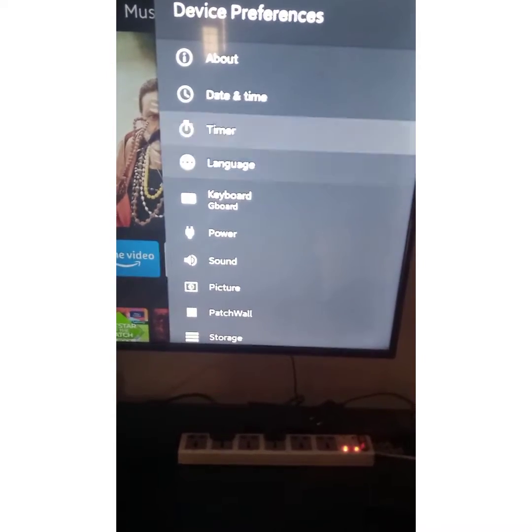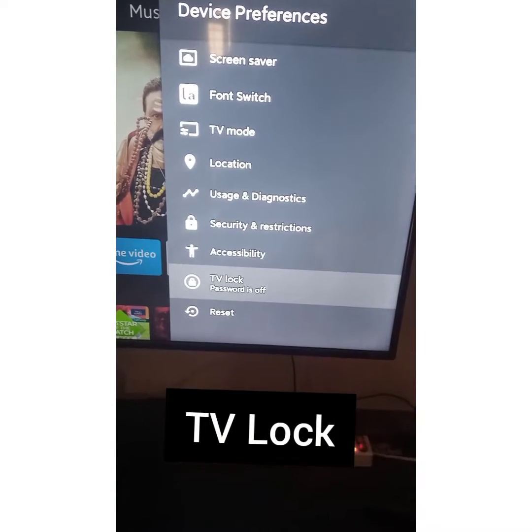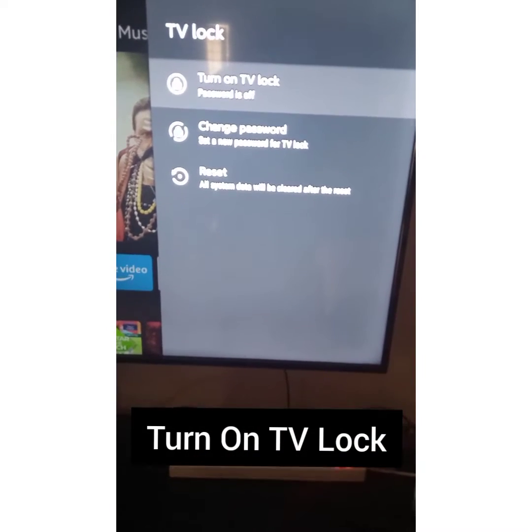In the device preferences, select the TV lock option, and click on turn on TV lock.